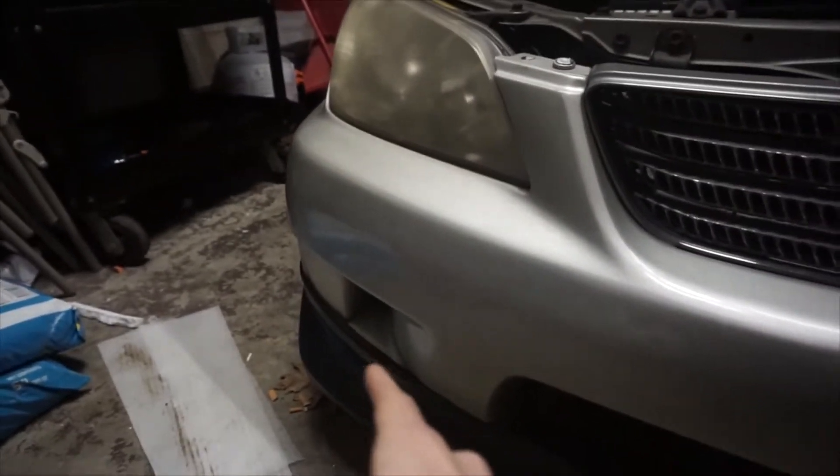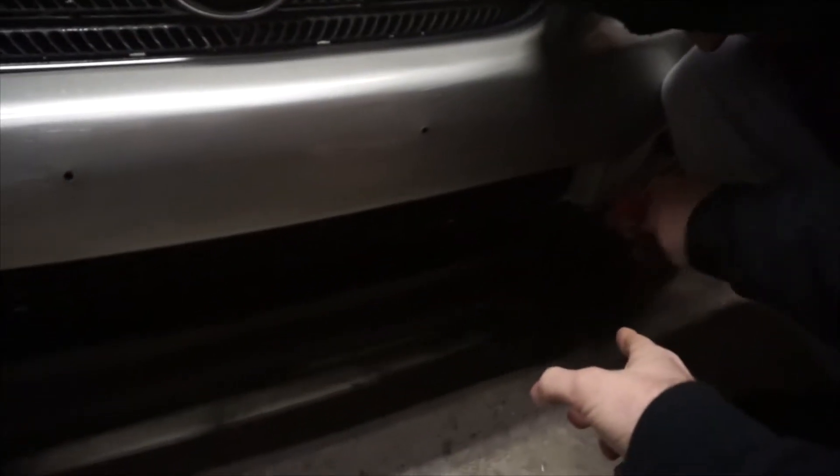So we got a screw here, here, here — there's like three on each side of the bumper, and then there may be a bolt on each end of the side plates, the side of the lip I think. But if not, that's even better — hopefully it's just the three screws and then the three on the sides.